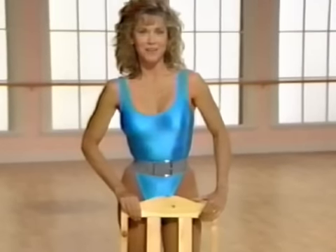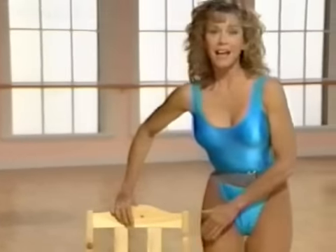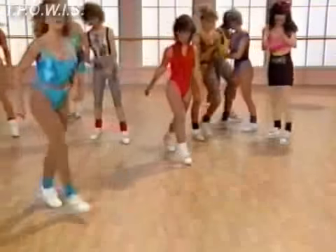Hi. Welcome to The Complete Workout. This program has been designed to give you a total workout that you can adapt to your own level of fitness. All right, are you ready? Let's go.